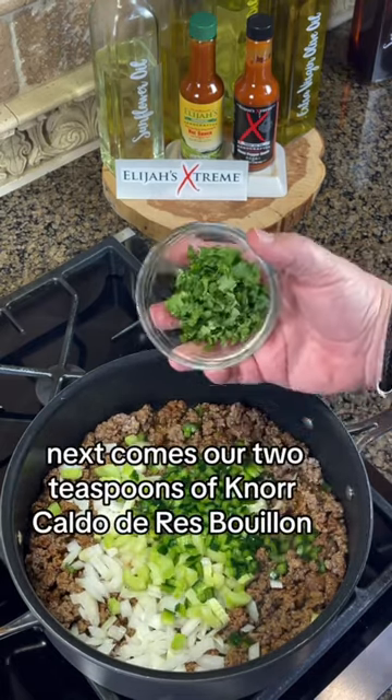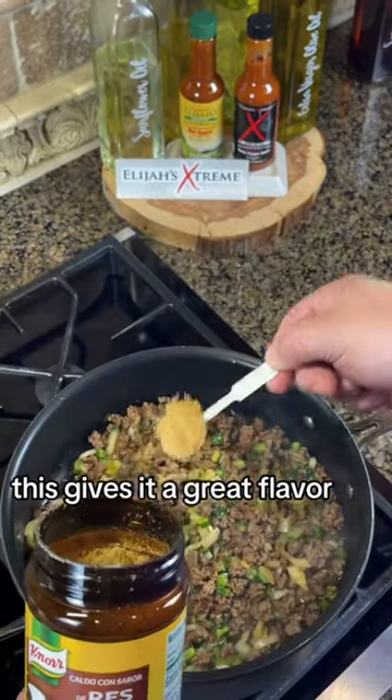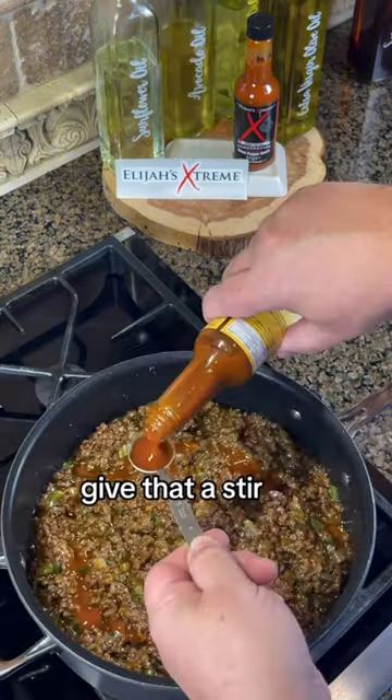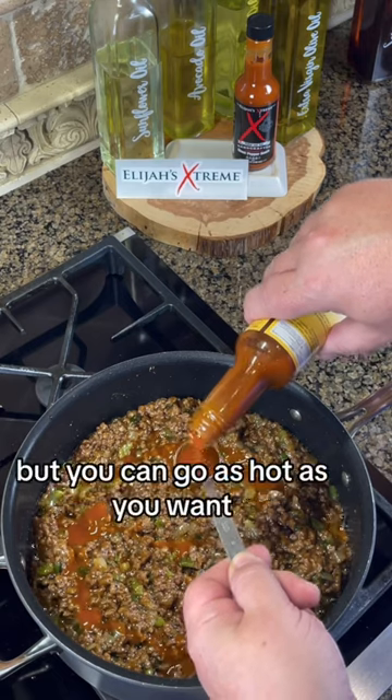And next comes our two teaspoons of Noir Calle de Rez Bouillon. This gives it a great flavor. We're going to add in four teaspoons of cornstarch, three-quarters cup of water, give that a stir, and then we're going to add our two tablespoons of Elijah's Extreme. I'm going mild here, but you can go as hot as you want.